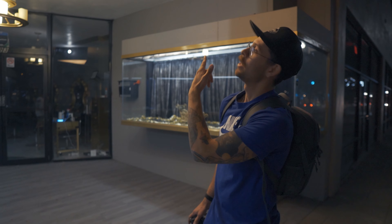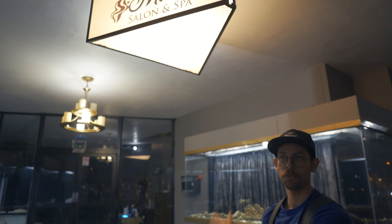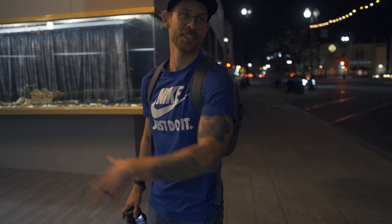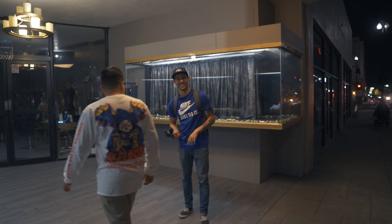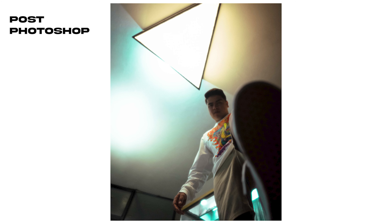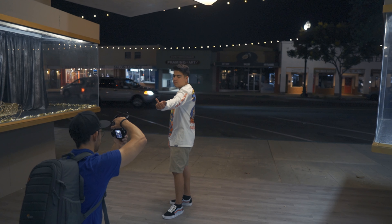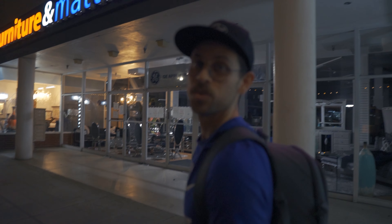I saw this globe driving by and thought it would be really cool shooting with me on the floor. We're looking for light to light our subject so he's not lost in the night. Let's see what we get — this was way harder than I thought.